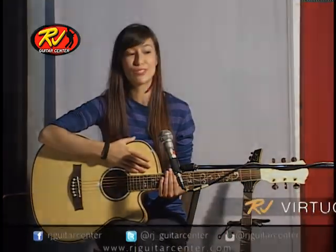Hi, my name is Laura Bellinger. I'm the lead vocalist of Sound City Silence, but I also play solo acoustic guitar too. Today, I'll be reviewing the RJ Virtuoso.